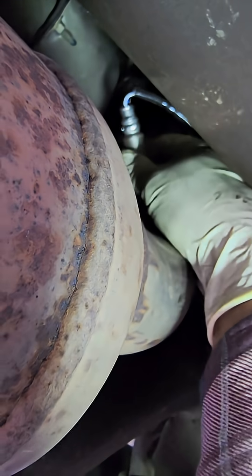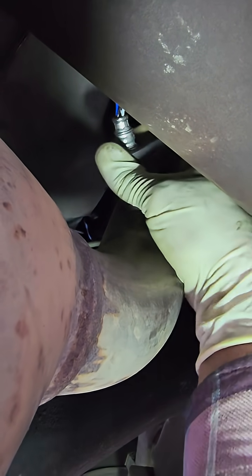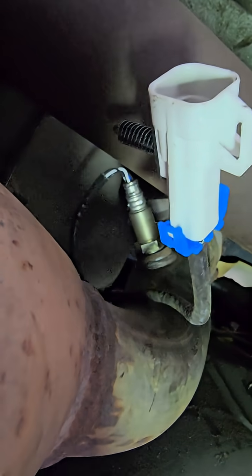Go ahead and remove the sensor. You just simply slide it back like this to remove the oxygen sensor, and reverse that to install it. Now we're just gonna plug this guy in and erase the code — it should work.